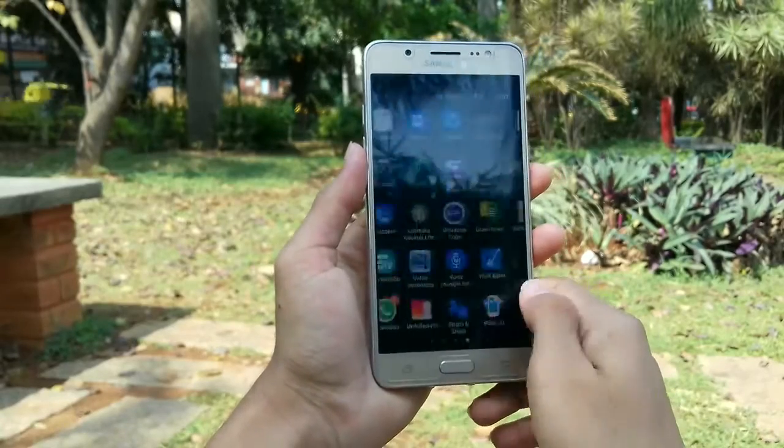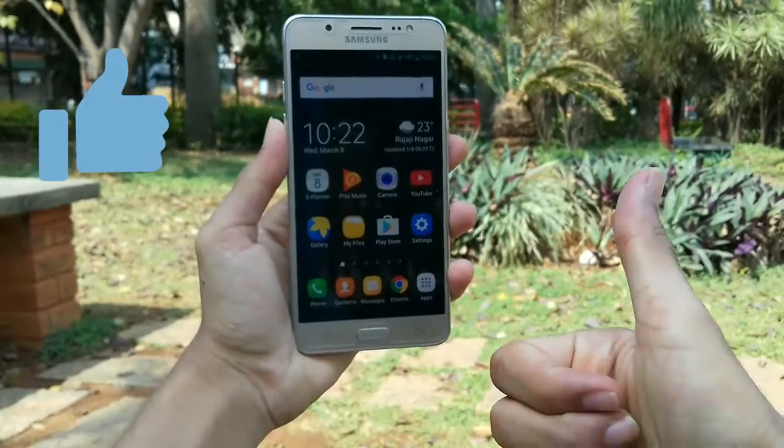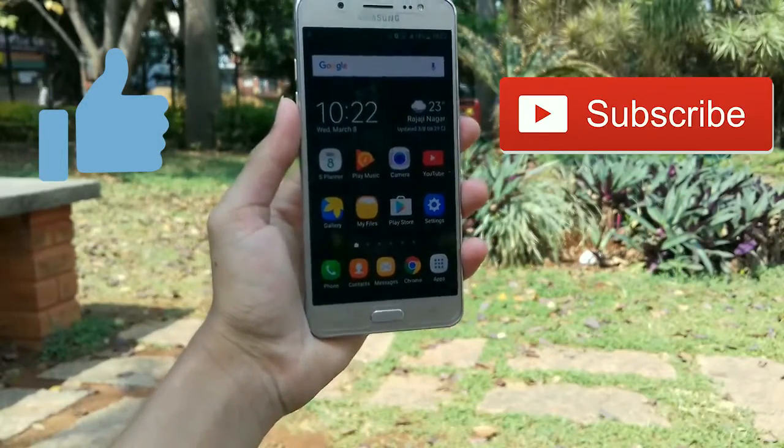My data is all there. So if you like this video, like it and don't forget to subscribe. Anyways, have a great day. I'm Deep here, signing out.